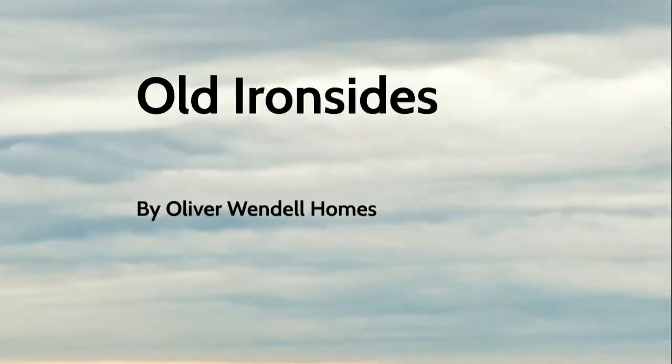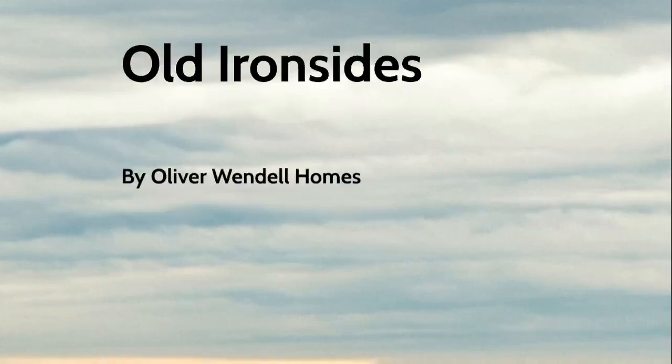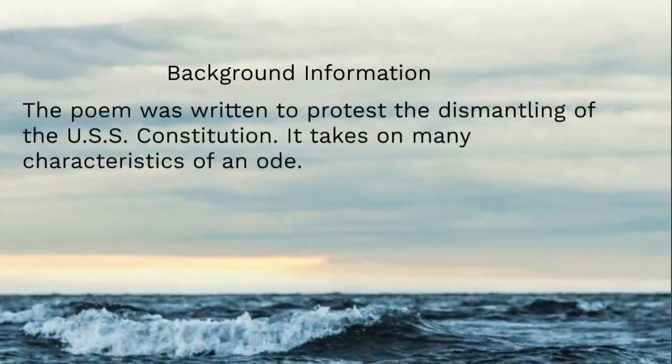Today we're looking at the poem 'Old Ironsides' by Oliver Wendell Holmes. This poem is cool for a couple of different reasons. One, it was written about the USS Constitution. The Constitution was commissioned in 1794, and it earned the nickname 'Old Ironsides' because it was unsinkable.